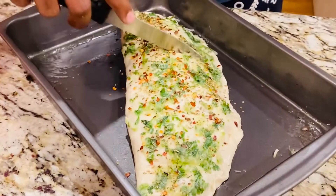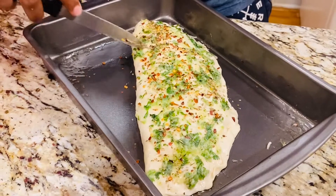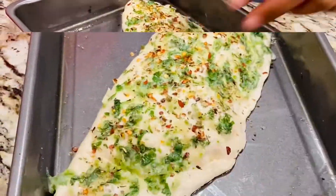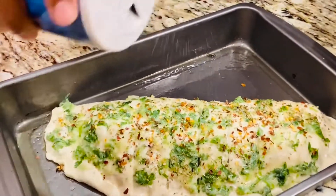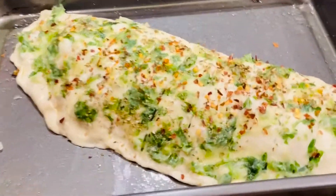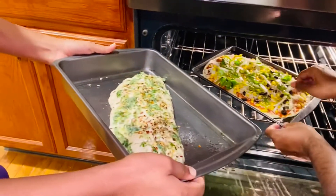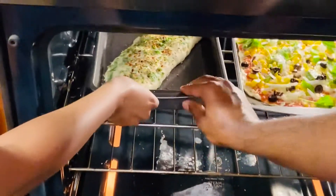Meanwhile I've put the oven on preheat at 250 degrees for 20 minutes. This is now ready to go inside the oven — sprinkle just a very little bit of salt on top. Now it's all ready and the oven is hot, so let's place it inside. After 15 to 20 minutes, let's check how it looks.